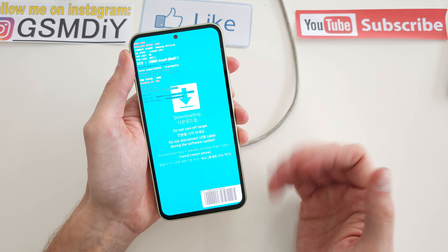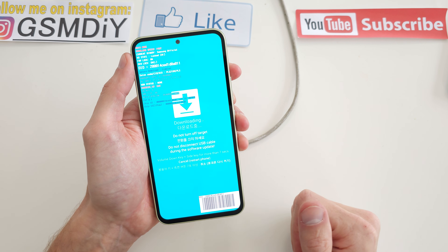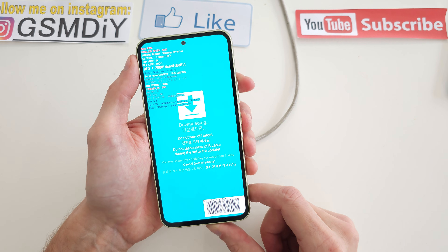Press volume up to continue and voila, you are in the secret menu where there is a download mode, and you can do many things with this.